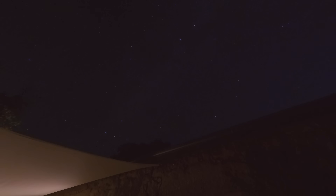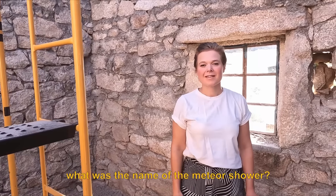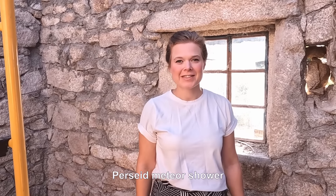Late last night, Victoria and I watched a massive meteor shower — the Perseid meteor shower. It was magic. Our little cottage has got three windows, which on a stone building of this size is actually really unusual and it's definitely one of our favourite features.